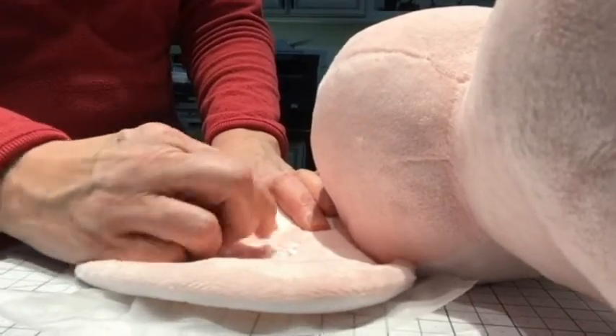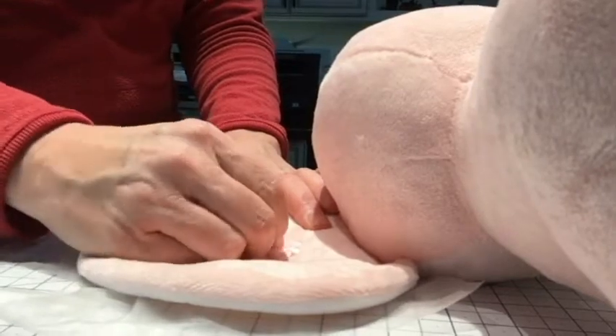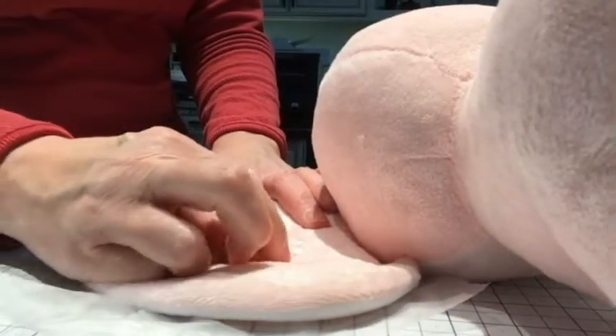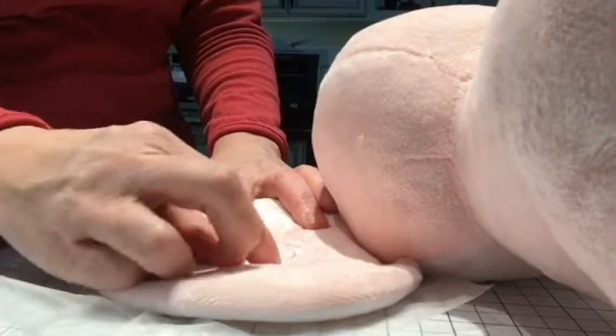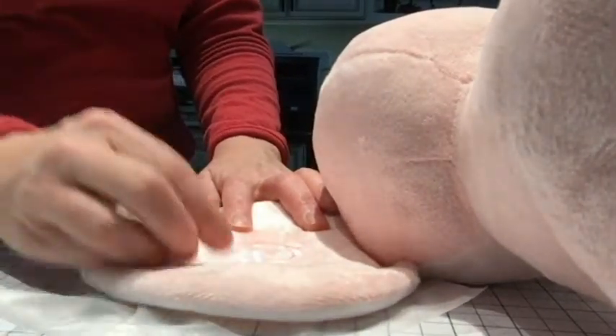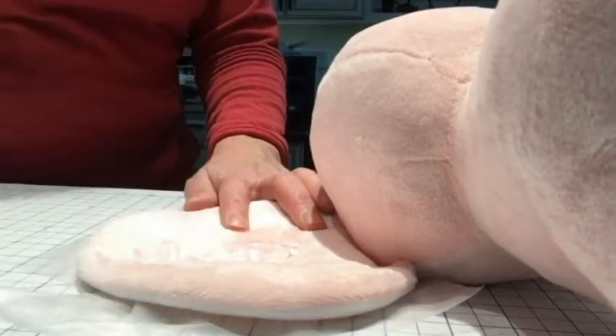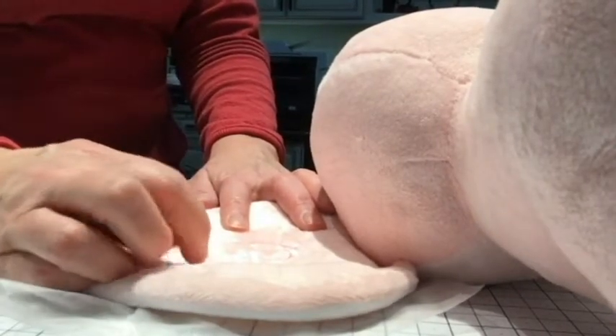If you just wet it, it's very sticky and you have to keep wetting it and blotting it and rubbing that off until it's not sticky anymore. I just feel like it's easier to go ahead and pull what I can pull.